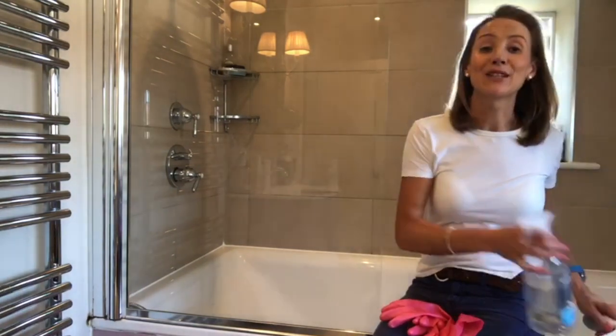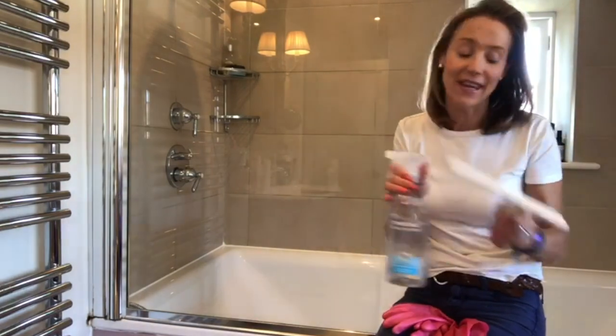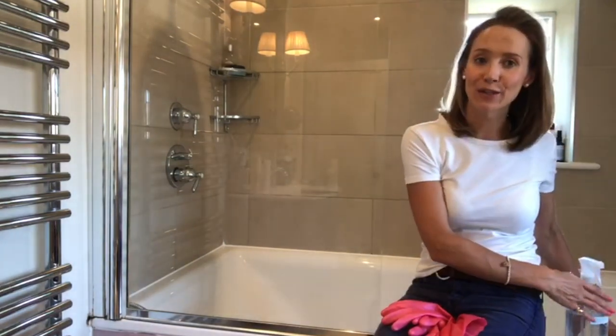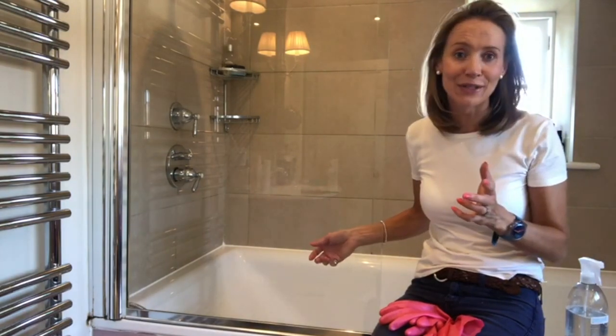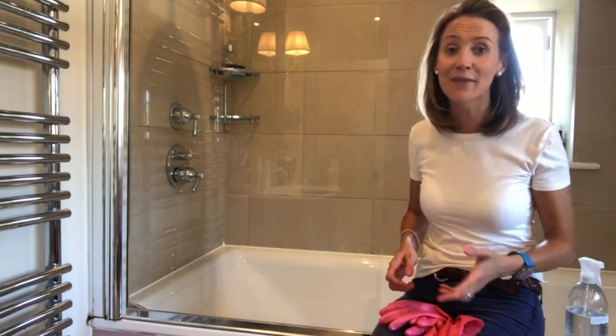So there we have it — a gleaming shower door! Remember during the week to use some Method Daily Shower and your squeegee, and it doesn't become such a big job — those watermarks don't get ingrained. Thank you so much for watching. Please remember to subscribe if you haven't, ring the bell to be notified of my weekly videos, spread the word, and most importantly have a fabulous weekend — I'll catch you again next week.